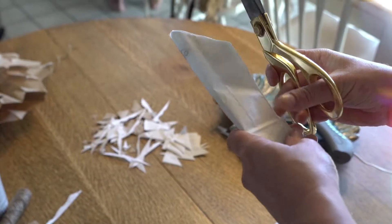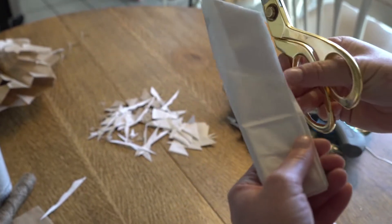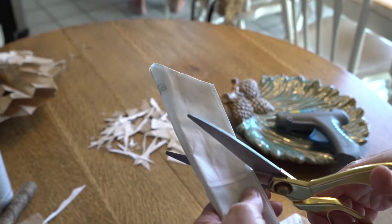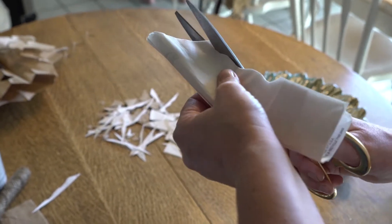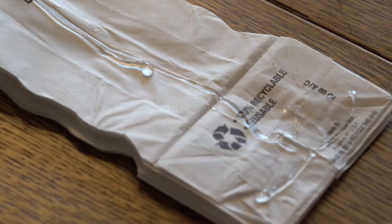This is another design — fold the fold of your sack up to your corner, just scallop your edge. Same thing: fold up, do a glue line. Also try to find a lunch sack that does not have writing on it.